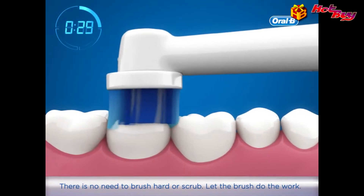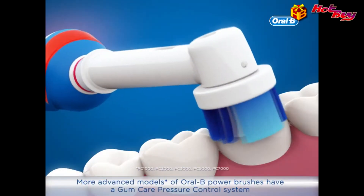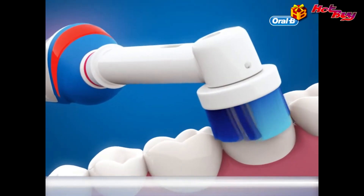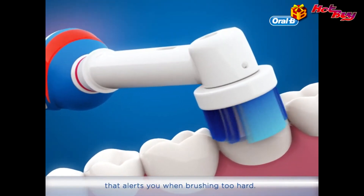There is no need to brush hard or scrub — let the brush do the work. More advanced models of Oral-B power brushes have a gum care pressure control system that alerts you when brushing too hard.